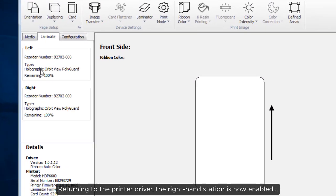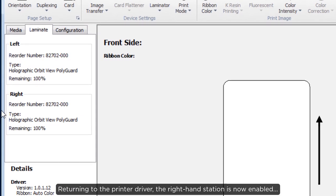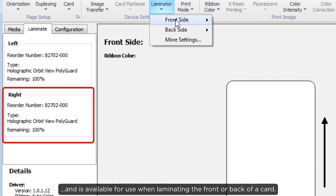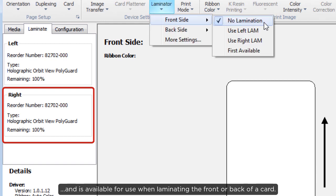Returning to the printer driver, the right hand station is now enabled and is available for use when laminating the front or back of a card.